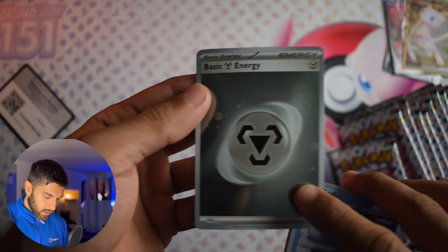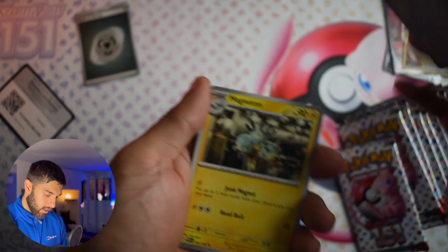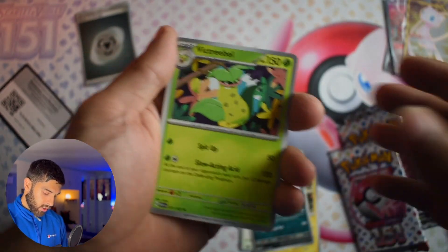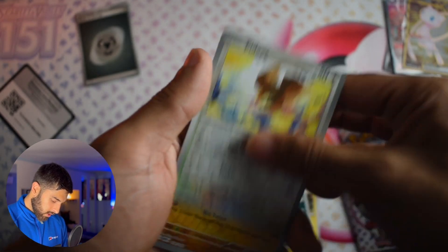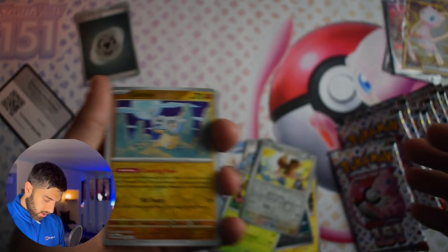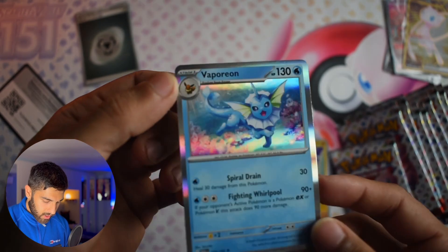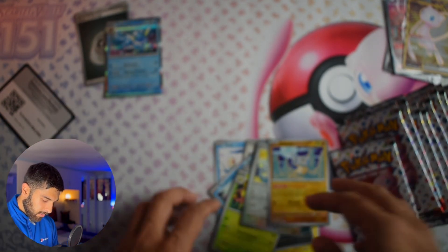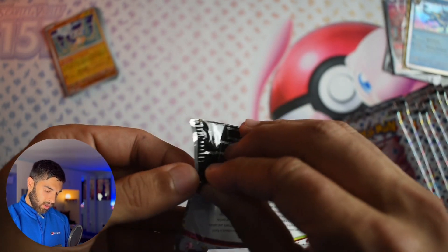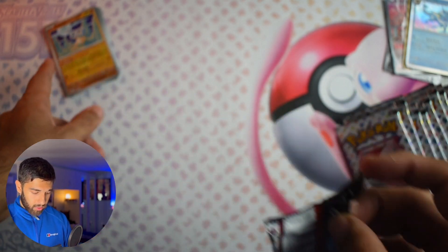Starting us off with a holo Energy. The number of holo Energies you get in this set is really good, and even the non-holos and standard commons look really nice when they're holo. We've got a Pidgey Reverse for the first one, a Cubone Reverse second. I've seen about 90% of this set in person, so all these holos aren't crazy. But hopefully we can get something decent. Ooh — that's a holo I don't have. Vaporeon! That's really, really nice.